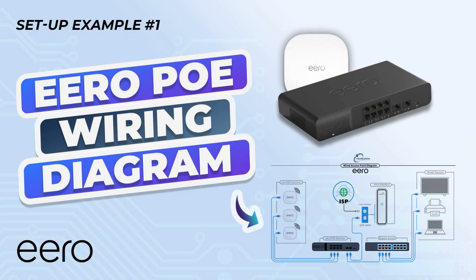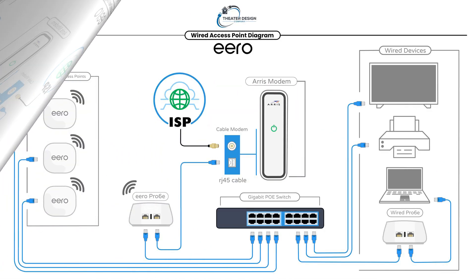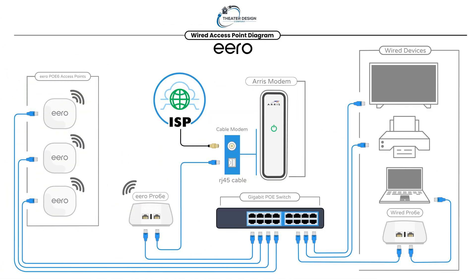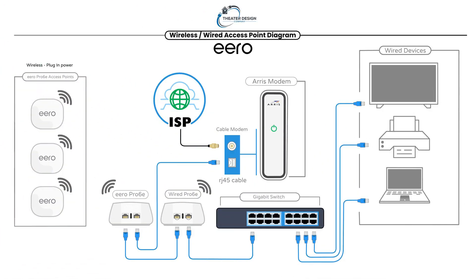Hey, welcome back. Tyler Theater Design Company. It's been a little while since we did some instructional videos, but we're going to do one on the Aero PoE Gateway and the PoE 6s. We also have example number 2, which is going to have some Pro 6s, and example number 3, which is going to be a Pro 6 system altogether.